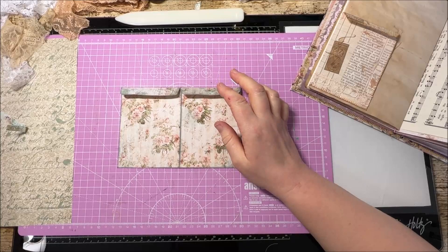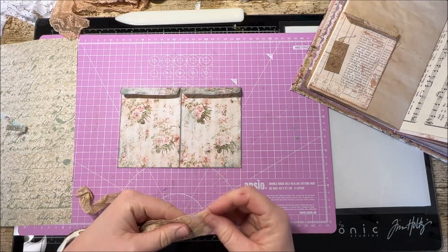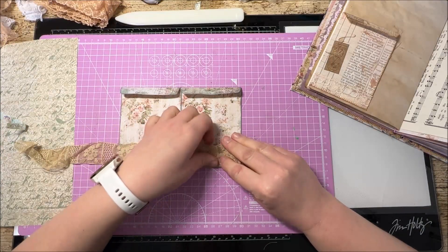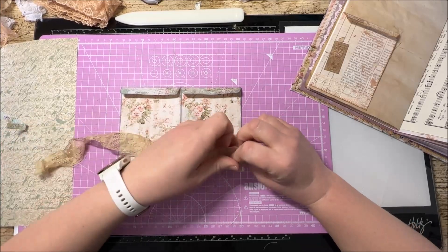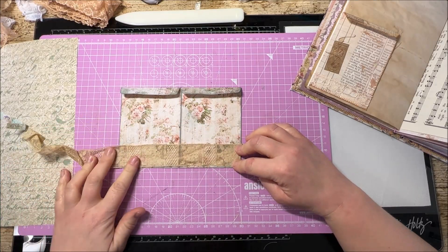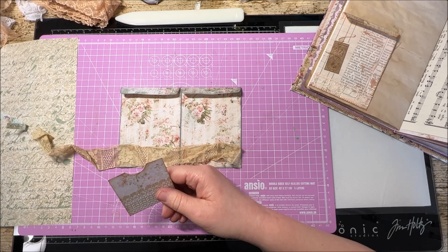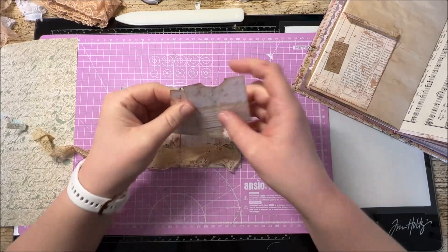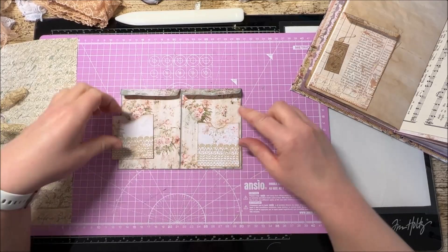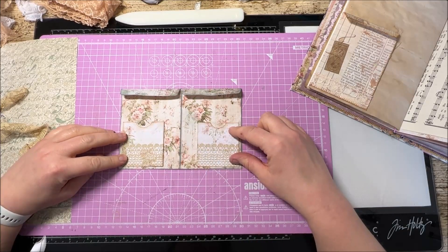Now if you're going to decorate your pocket, now is probably the time to do that before you place it into your journal. I like to put a little bit of lace on the bottom line because I think it just adds a little bit of something to it. Or if you really wanted to get clever, what you could do - I have some of these left over from my belly bands with the pockets - you could actually add a pocket to the front of your pocket! I quite like that actually. So now our four pocket pocket becomes a six pocket pocket - yes, let's do that!